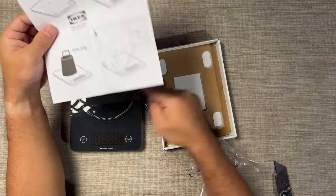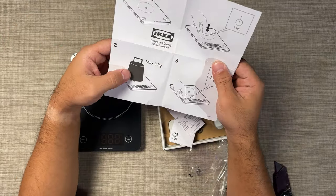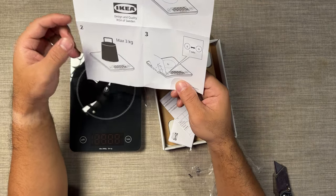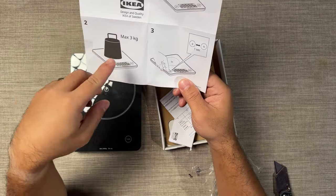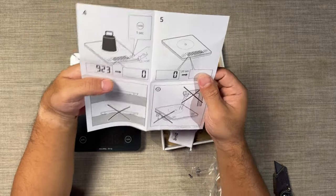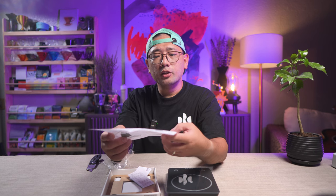So this is where you turn it on. The maximum is 3 kilograms. You can switch from pounds or grams. I did not realize that there is no timer.